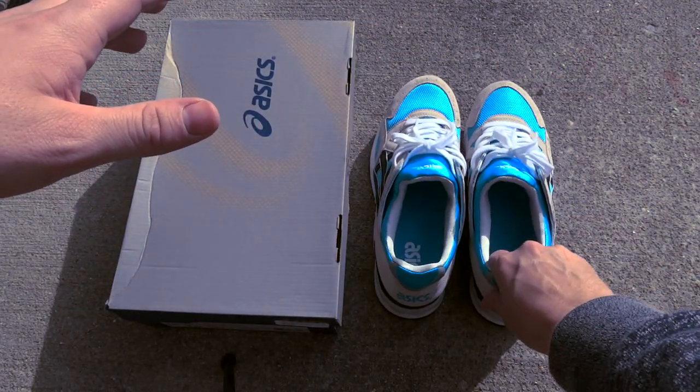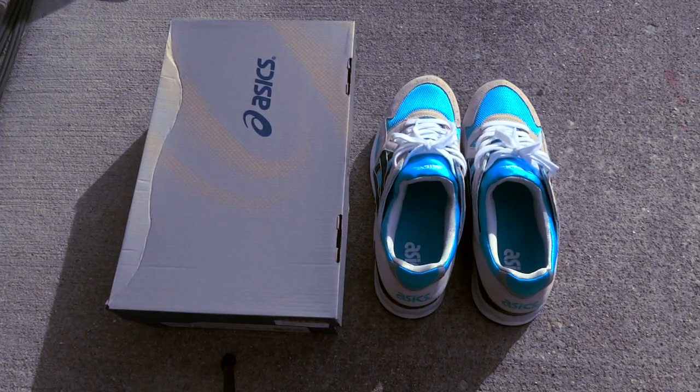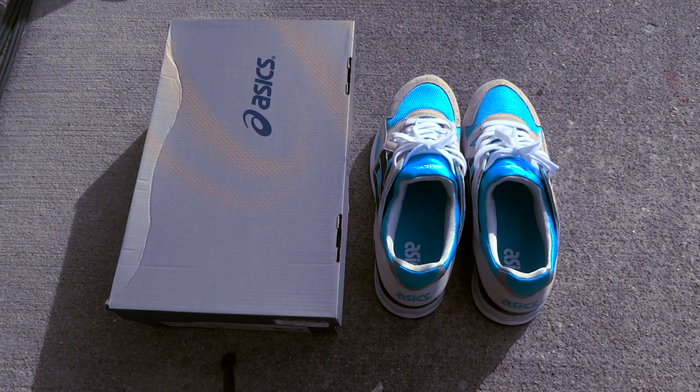Overall this is a very comfortable shoe — I'd say equivalent to a Roshe Run, maybe even a Free Run 2. I'll hit you guys with an on-feet look at what shoes I'm wearing right now.